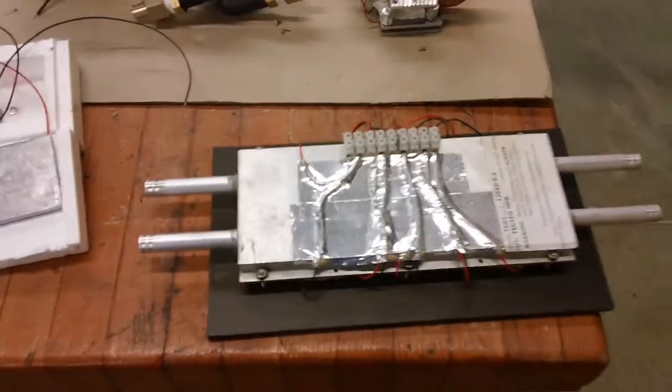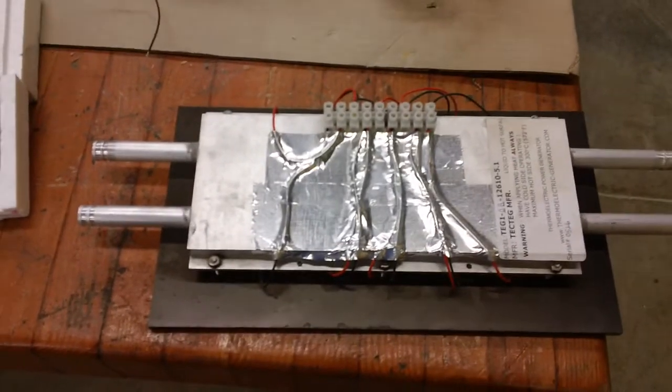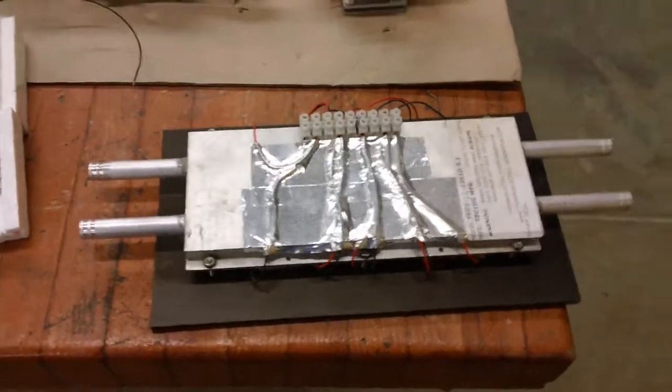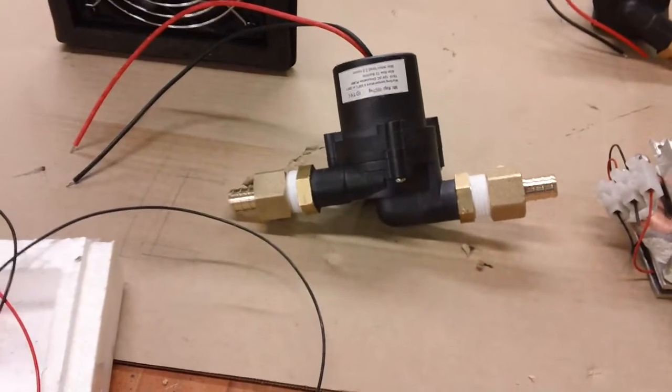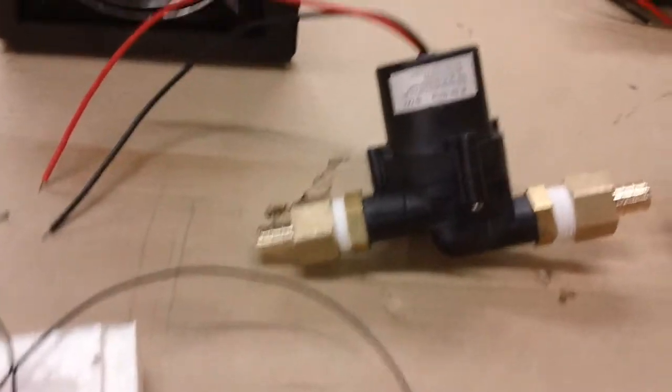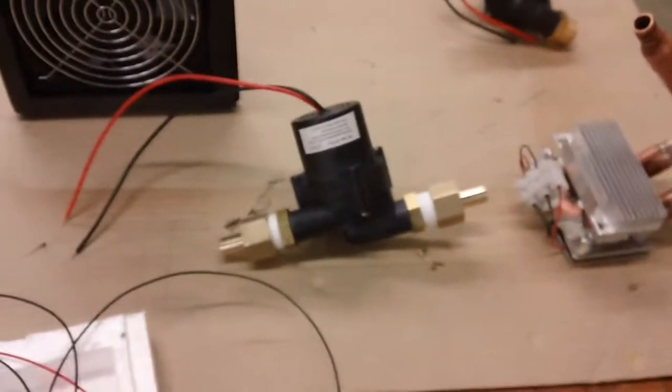This is one of their units that they sell that's already prefab — it's got the heat sink on it. That's going to be going on. That's the small one that I built with the copper that's going to be going on. You can see that we've got the PEX fittings on the pump here. This is a DC, really a solar DC pump.